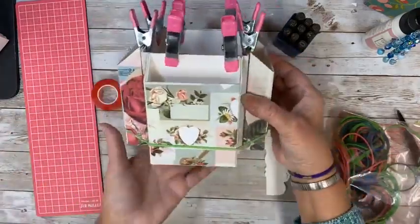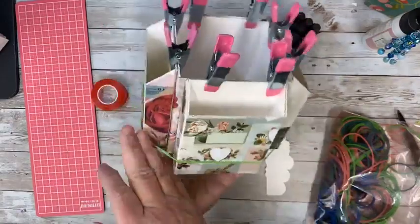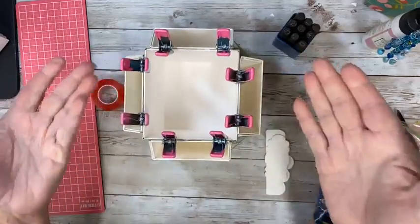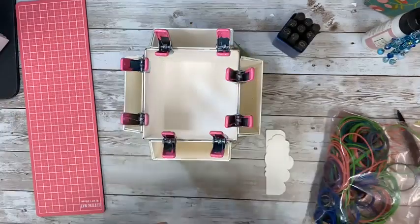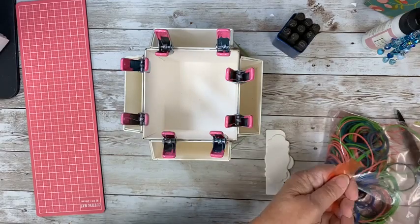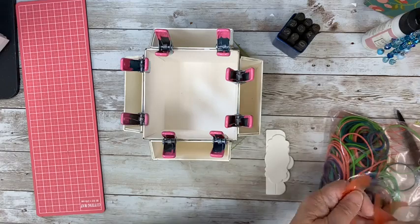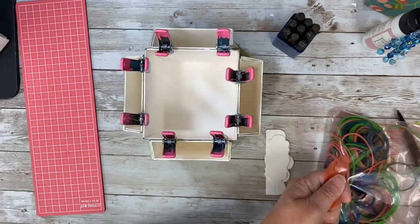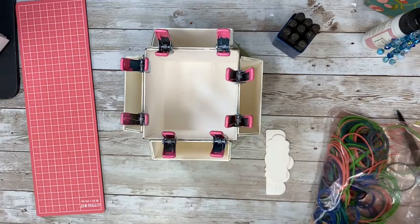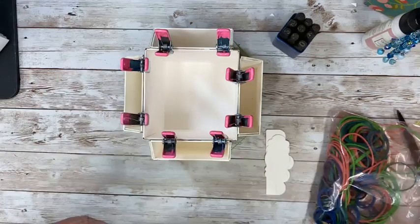Look at this — and this will hold 110 pounds. It's never going to get to that. But you could also add paper inside if you wanted, to cover that up. That would be pretty. But if you're putting in things like pencils, it's just going to get dirty. But even if you inked it or something, that would be a possibility.